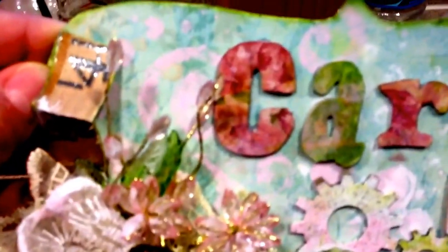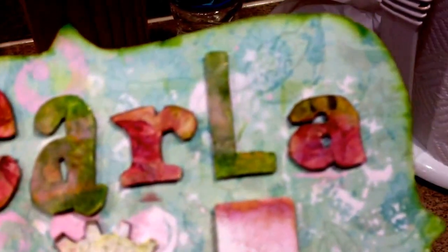I just played around with different stencils and paint to get different textures. Let me try to zoom in so you can see — in the background there's just some different things going on. Each of the letters I got from the Tim Holtz line, from the same paper pack.